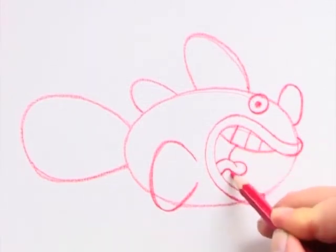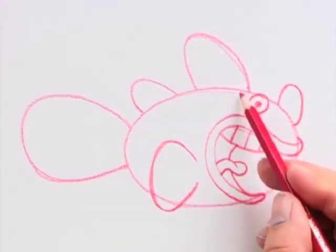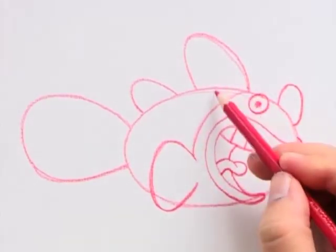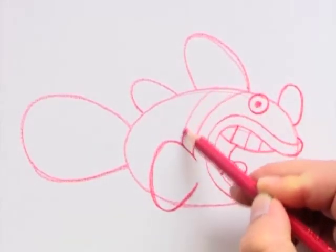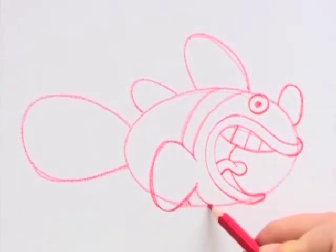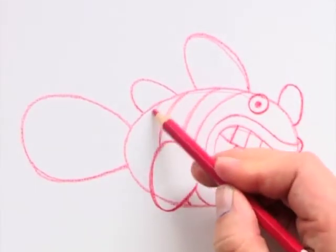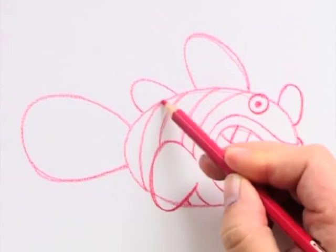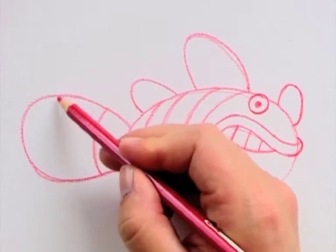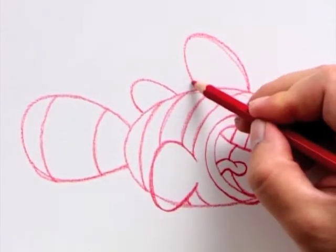Then one line for the inside of the mouth. Next follows the clownfish patterns — these patterns are very important to get right if you want to give it the genuine clownfish look. Four lines on the main body, two on the tail fin, and one on the rest of the fins.